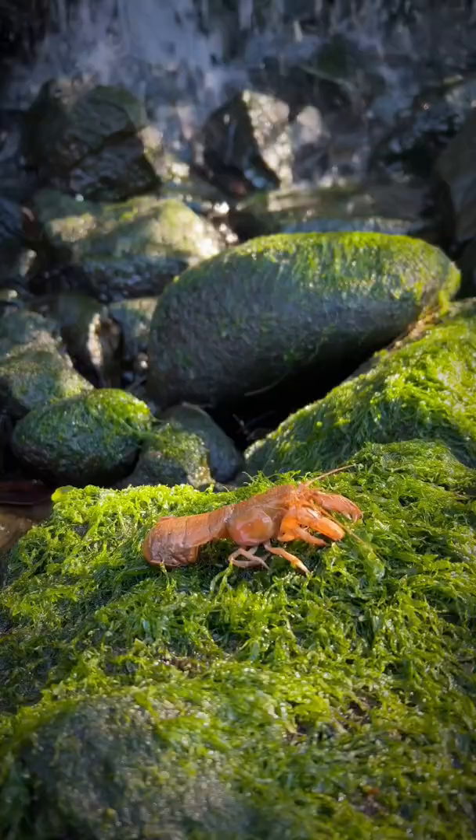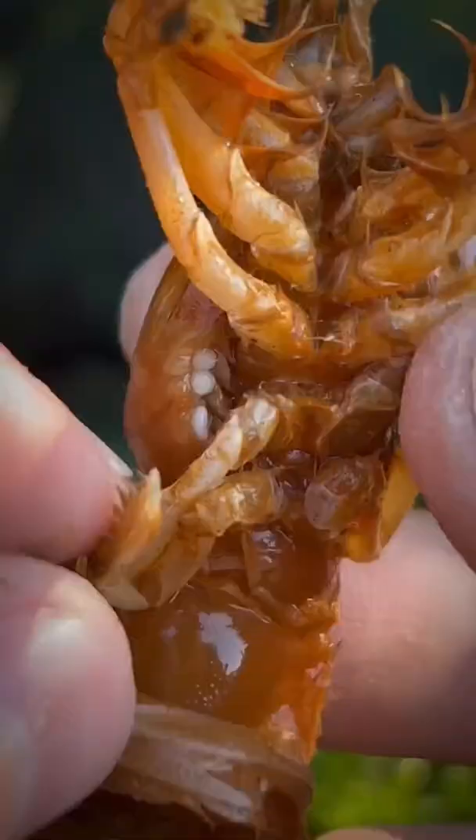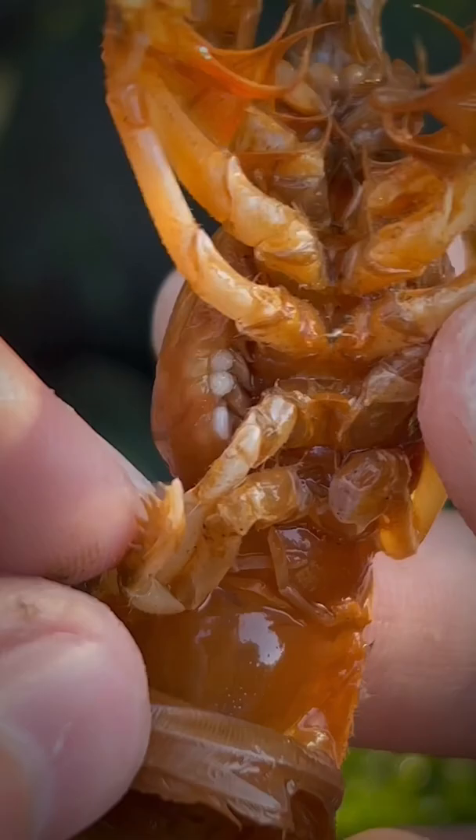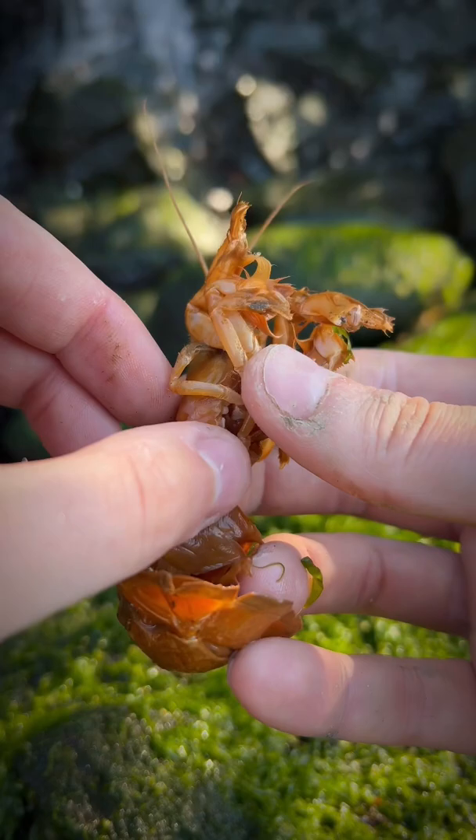This is Marnie, a sweet and innocent shrimp whose life is being taken over by an invasive blood-sucking isopod parasite known as Ortheon griffinus. And if you look closely, you can see the parasite through the gill flap of Marnie. This thing's been causing Marnie tons of discomfort and preventing her from fulfilling her dreams of becoming a single mother.